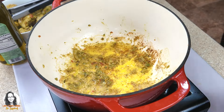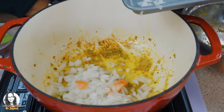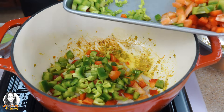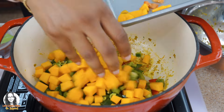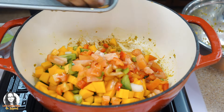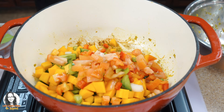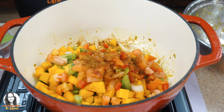To the oil in the pot, we're going to add our onion, all the peppers, the pumpkin, and the tomatoes. On top of the tomatoes I'm going to sprinkle a little bit of sugar, and then I'm going to add some tomato powder — I'm using jaggery powder.